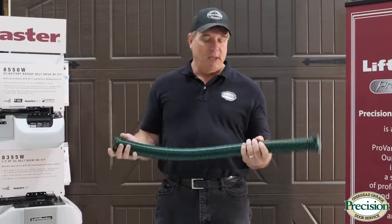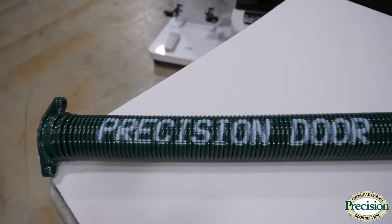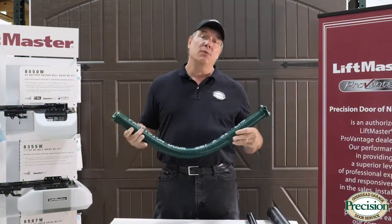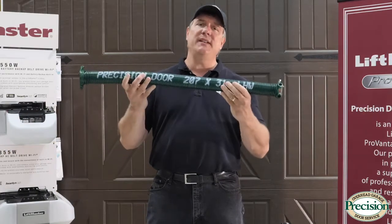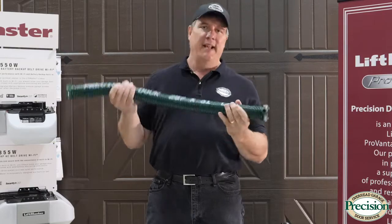What we have here is a torsion spring. The way this works is it gets twisted up, creating torque, and then it lifts your door. It works together with a torsion tube, torsion drums, and torsion cables. It's a much safer system because the spring is always contained on the torsion tube, so if it were to break, it's not going to fly around the garage and hit somebody.